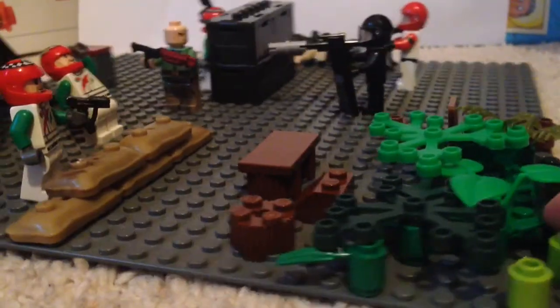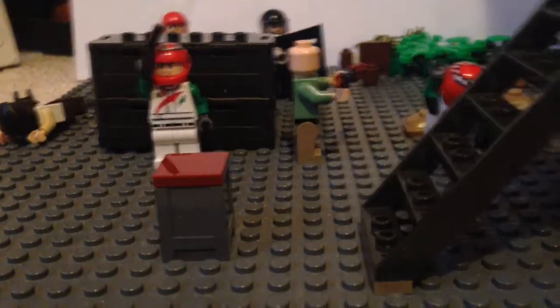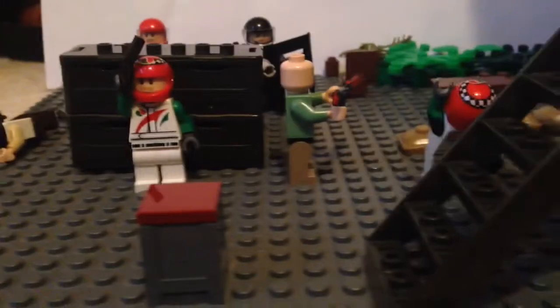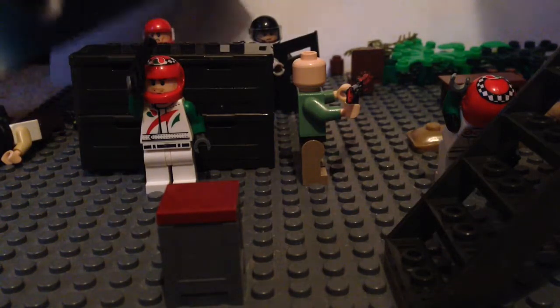It is a 32 by 32 gray base plate. I don't have a proper recording setup yet — like a table, lights, or a white background — but anyway, here's the bad side.